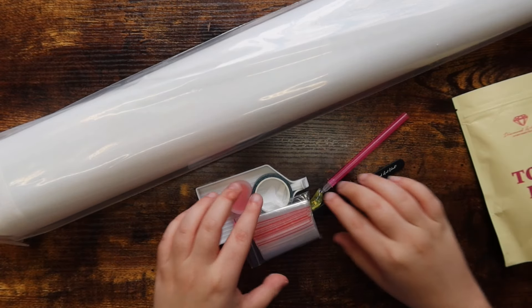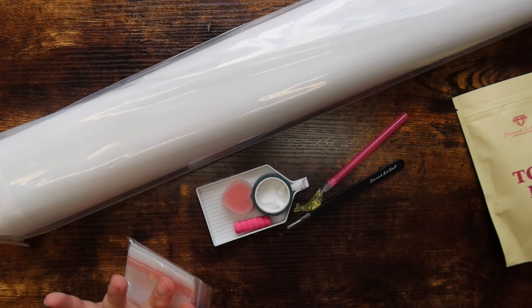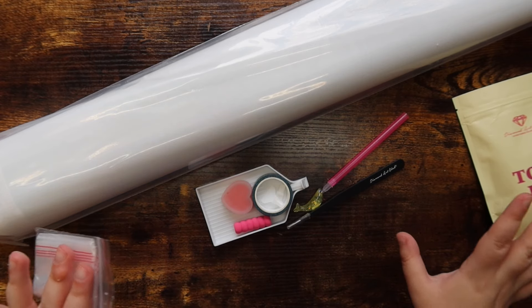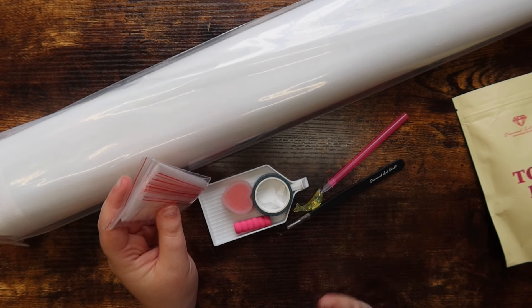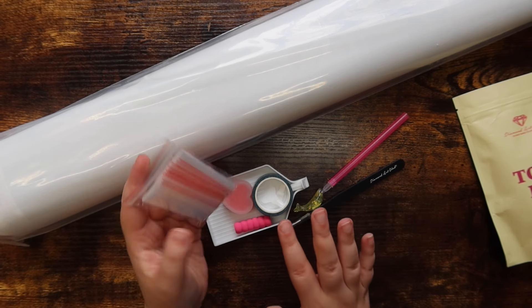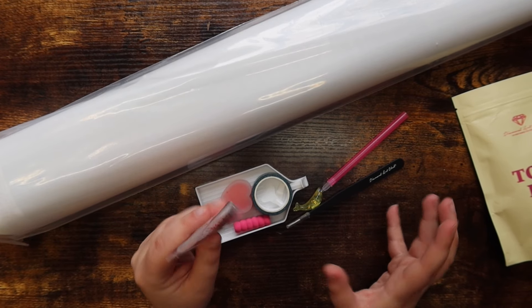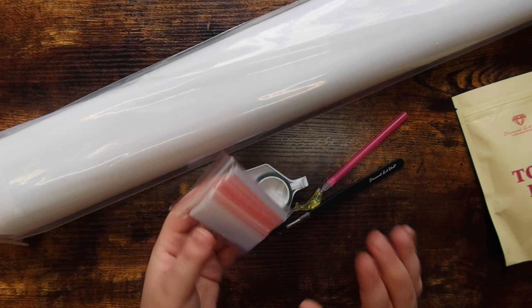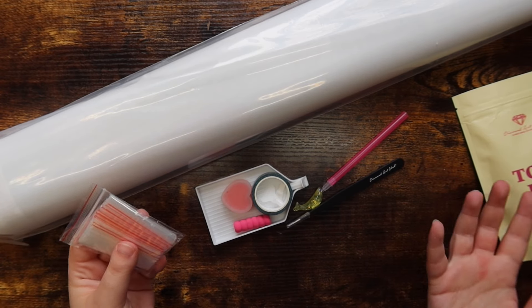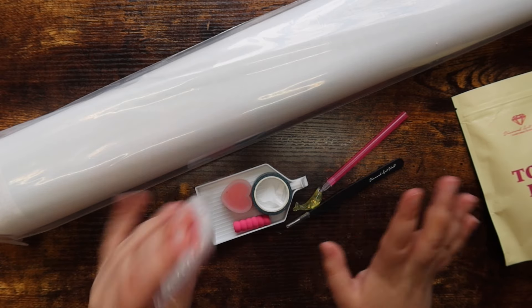Diamond Art Club is phasing some of this stuff out — I'll be talking about this in more detail in my upcoming diamond painting vlog video. Just an FYI that they are doing away with a lot of what's in this toolkit, slowly phasing in new stuff. But if you ordered a Diamond Art Club toolkit in the last six months or so, you will get this stuff.